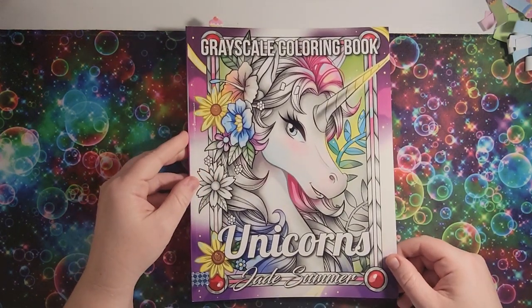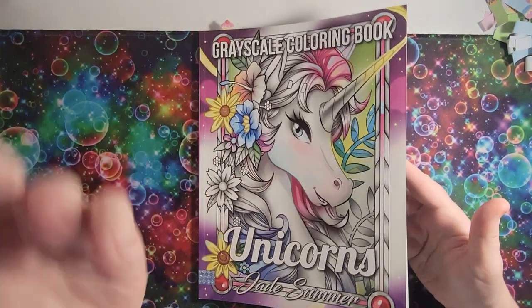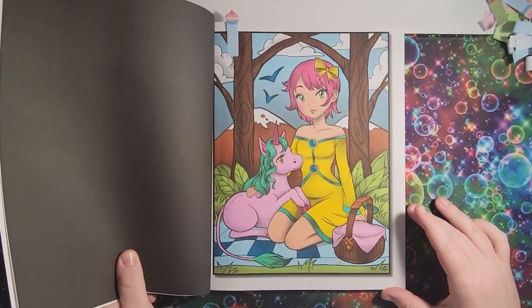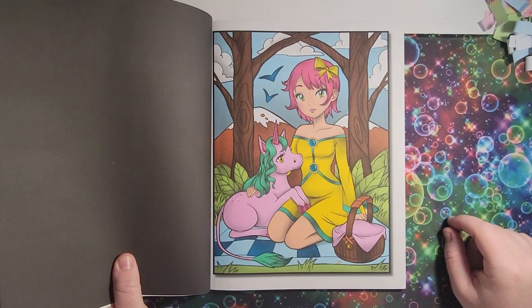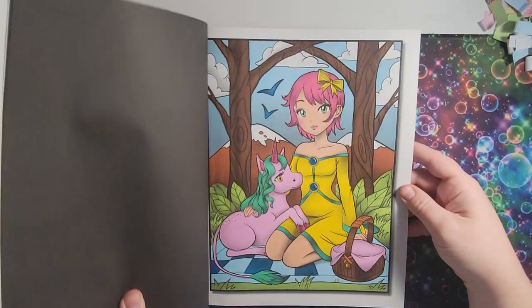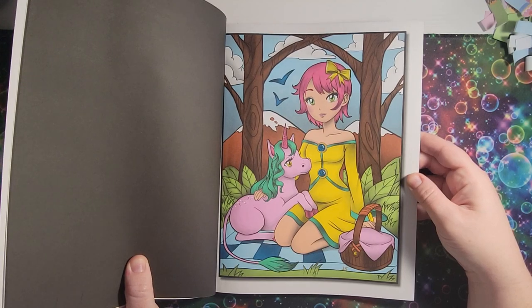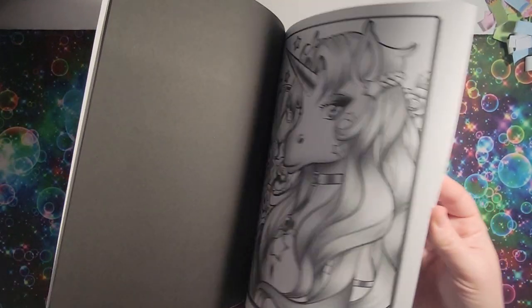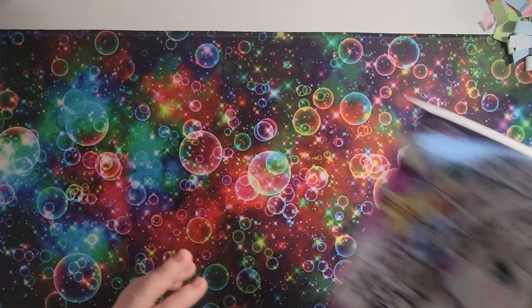Next one is 'Unicorns' by Jade Summer. I did this one — forever ago, and it's the only one I've done in this book. It's a really cute book. I added some additional gel pen, but this is pretty much straight grayscale coloring — I didn't do any additional shading, and you don't really need to in these grayscale books.